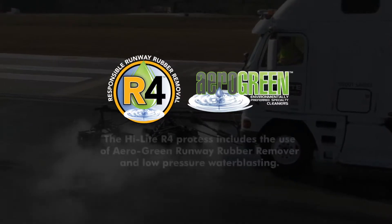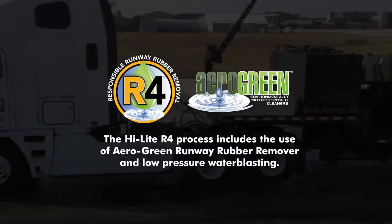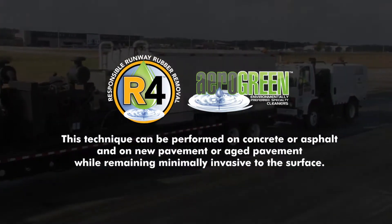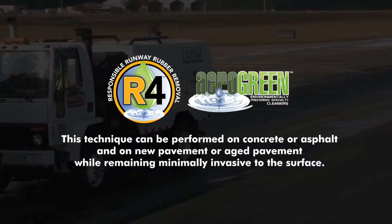The Highlight R4 process includes the use of AeroGreen runway rubber remover and low-pressure water blasting. This technique can be performed on concrete or asphalt and on new pavement or aged pavement while remaining minimally invasive to the surface.